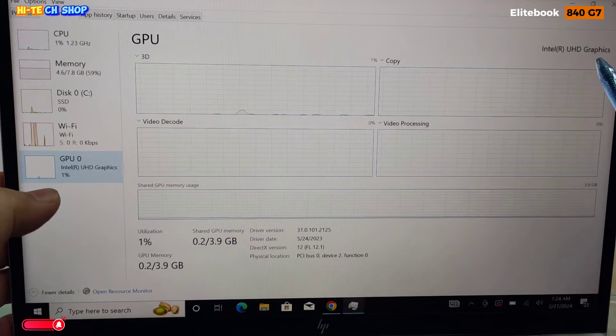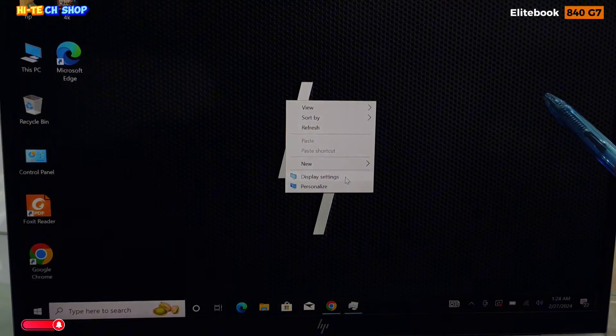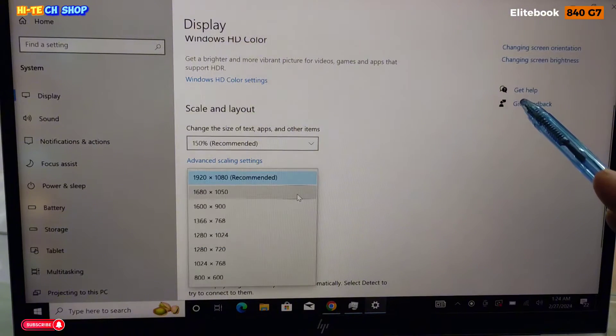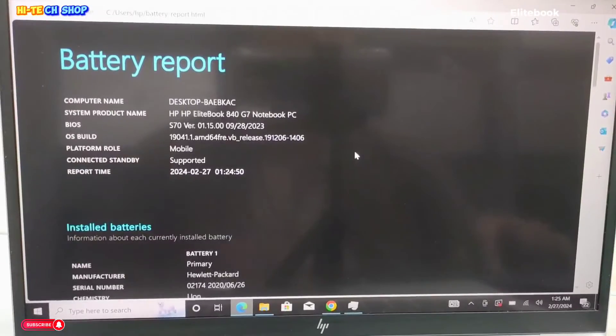Intel UHD Graphics है। डिस्प्ले की बात करें तो 14 इंच FHD IPS EDP एंटी-ग्लेयर WLED Backlight, Bend Touch-on Panel स्क्रीन, HD और IR कैमरा, अप टू 250 Nits डिस्प्ले है।